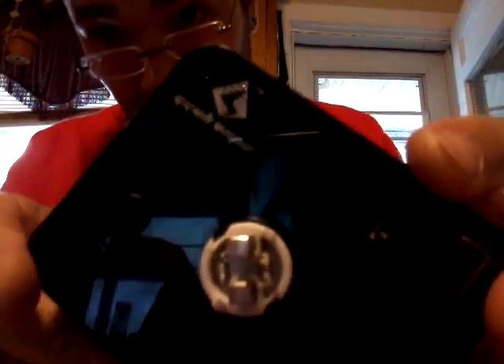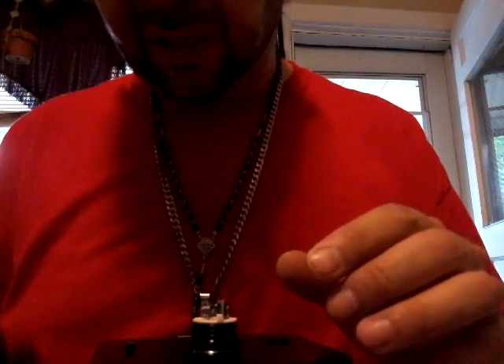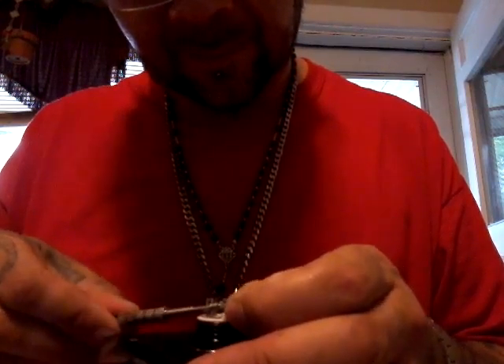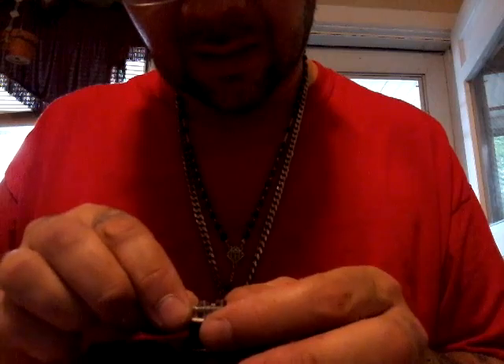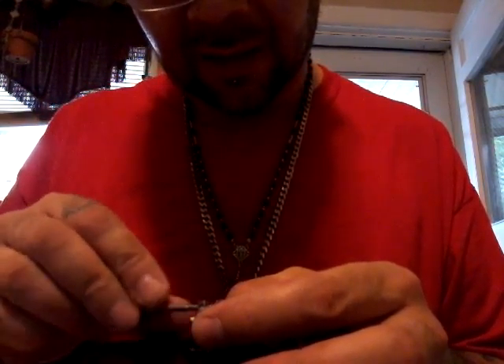Coils are built. It's a little blurry — I don't know why it's blurry like that, my camera seems to be blurry all the time now. Nice and snug. Making sure this is even with the bottom, just like that.